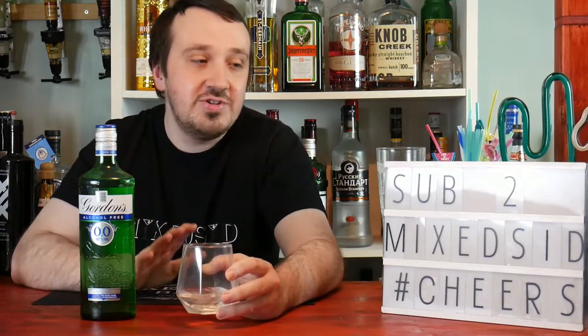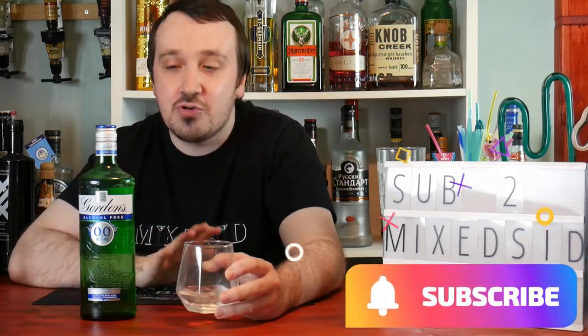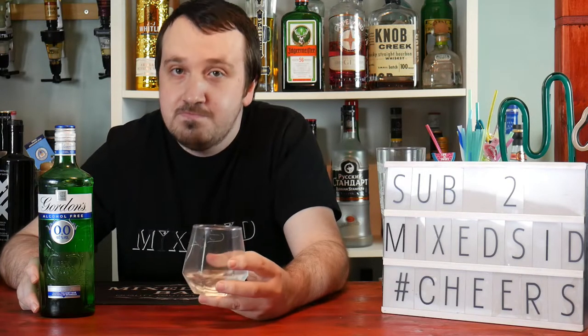I'm also still looking for the Copperbird Tropical non-alcoholic version to review. But that's Gordon's alcohol-free gin — I do recommend you buy it. Do you prefer actual gin or the non-alcoholic version? Let me know in the comments. I've been Mixit, hope you enjoyed the video. Don't forget to like and subscribe. If you're doing Dry January, I'd recommend this for a non-alcoholic gin and tonic or your favorite gin cocktails. See you in the next video, cheers!